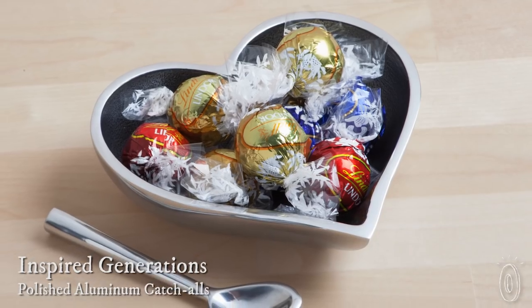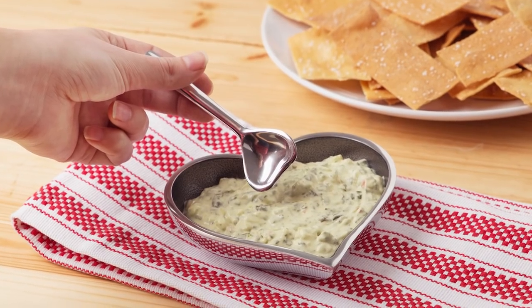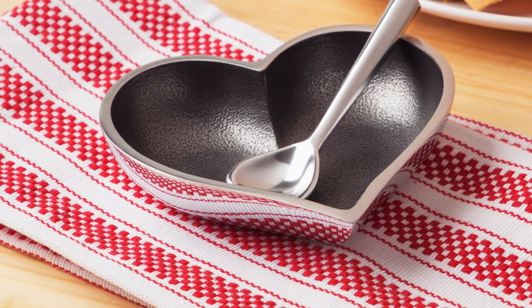Metal catch-alls by Inspired Generations keep things neatly contained with a little bit of whimsy. They are handcrafted to be sturdy and versatile, made with durable food-safe aluminum or stainless steel that won't chip or tarnish, and each piece is hand polished to shine.